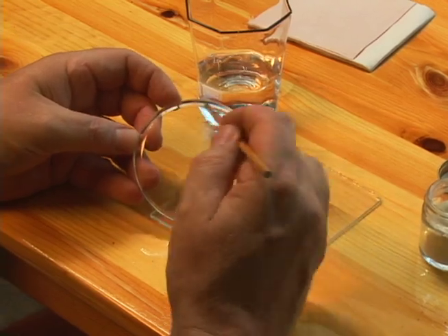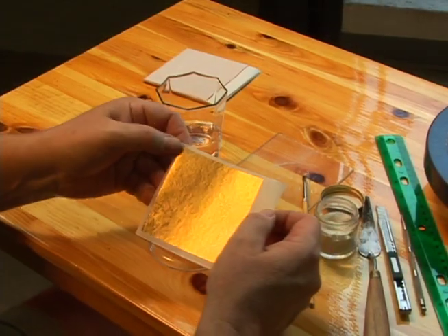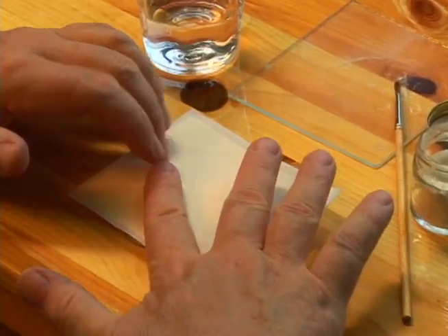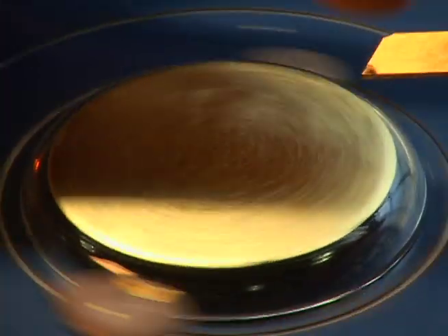Adhesive is painted on the base and gold foil is applied. A sharp tool is used to create decorative patterns in the gold.